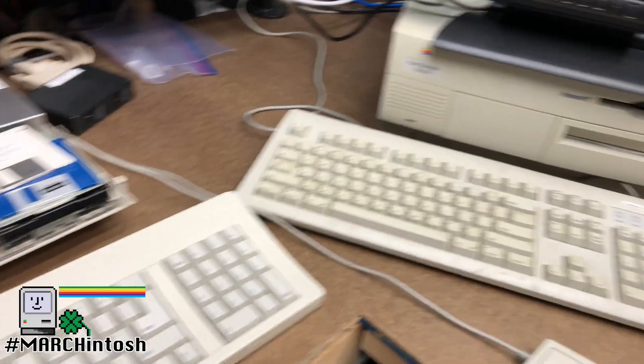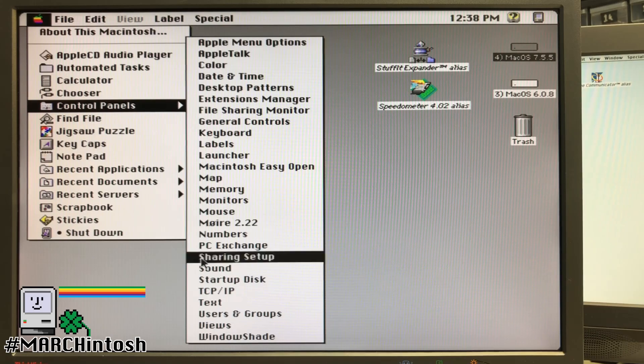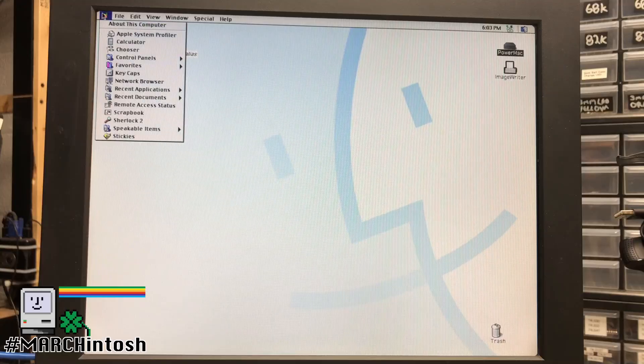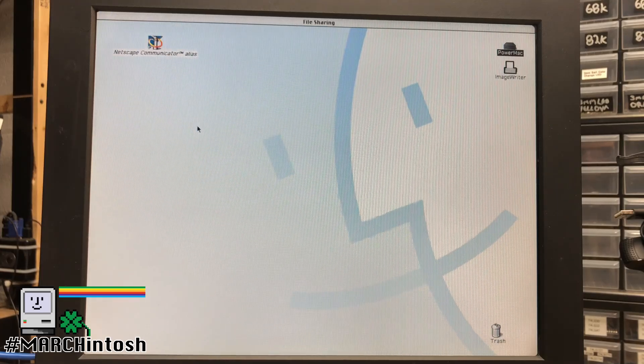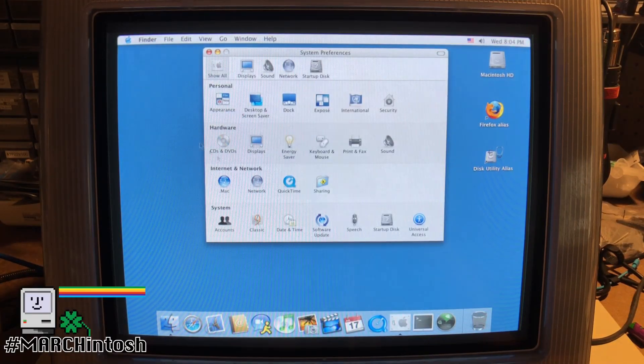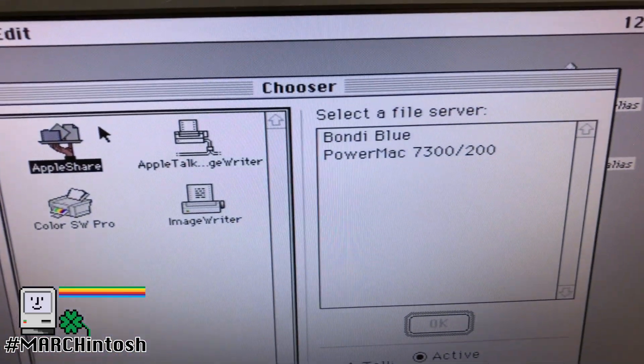After that, you have to set up file sharing on all of the Macs. On OS 7, you set it up from the Sharing Setup control panel. In OS 8 and 9, you go to the File Sharing control panel. And in OS 10, you go to the Sharing option in the System Preferences. With that set up, you should be able to see shared files between all of the machines. Piece of cake!